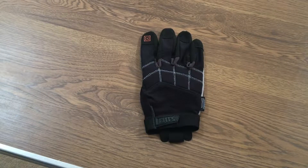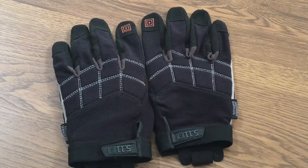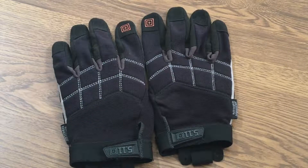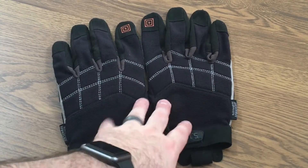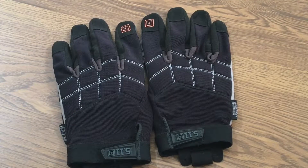These gloves are not expensive for 5.11 — most 5.11 equipment can be very expensive — but these retail on their website at $26.99, and I don't think that's bad at all. You can wear these comfortably down to about 20 degrees; when it starts getting below 20 you need to switch to a heavier duty glove. They're not officially waterproof but they will keep your hands dry and get the job done if you're working construction.